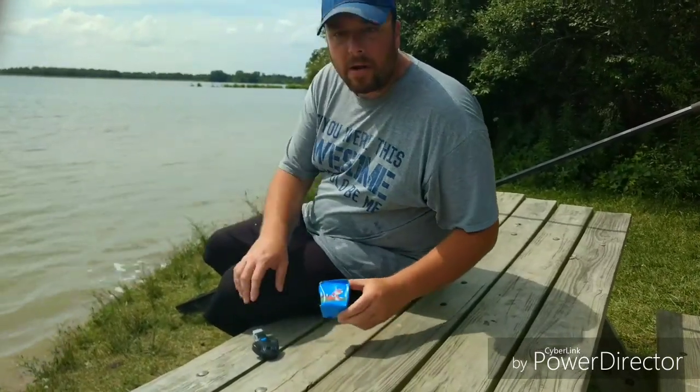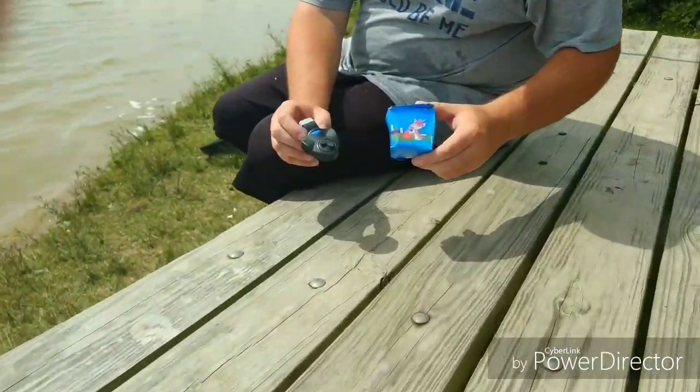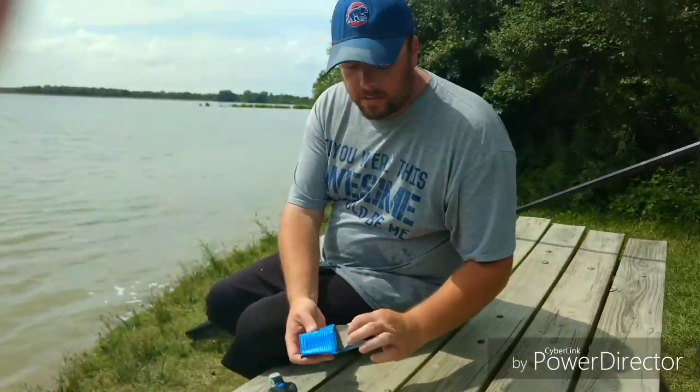Hey guys, we're going to talk to you about a couple of different clip-on bite alarms today. We're going to do an unboxing on this one.